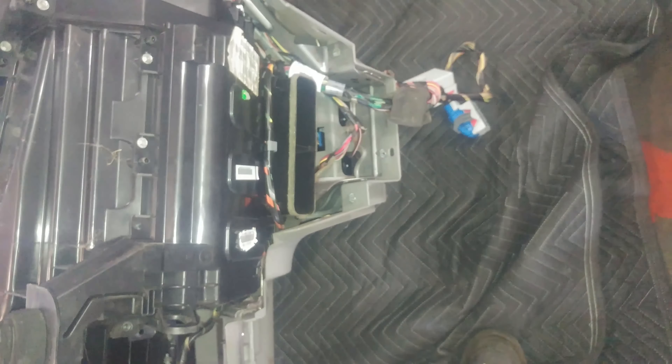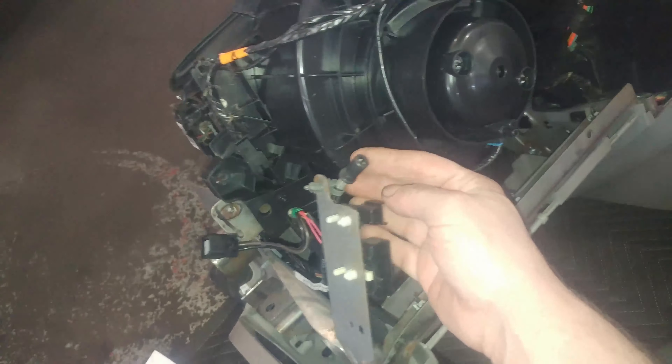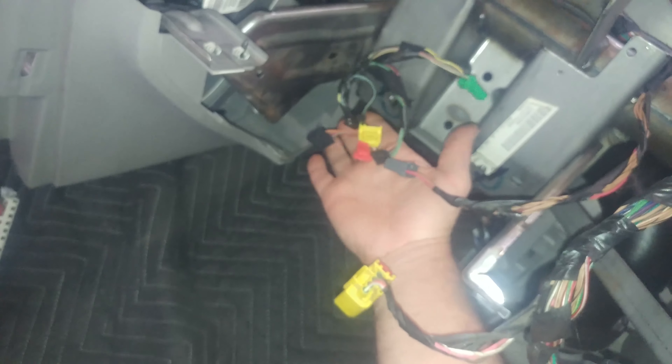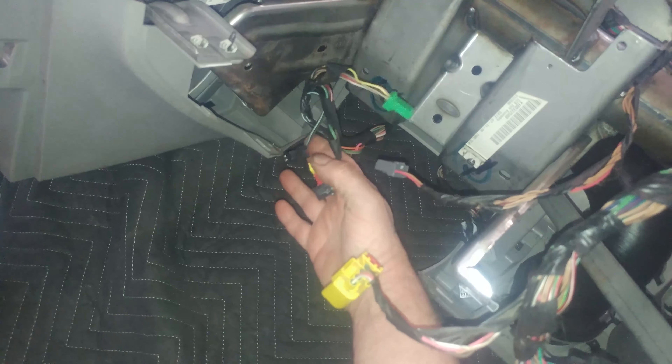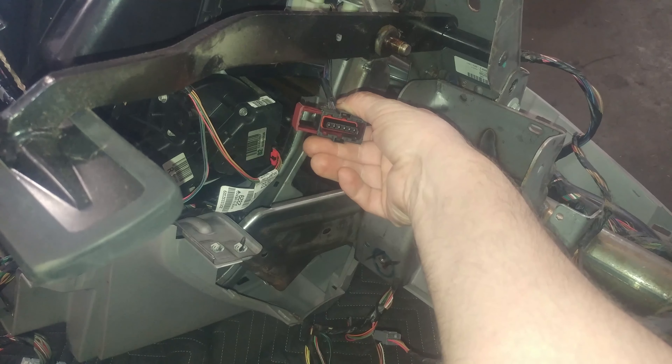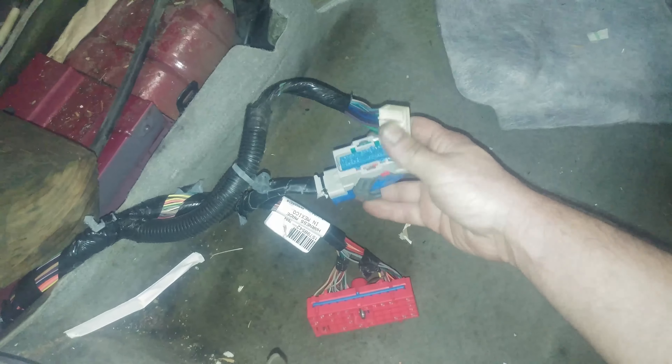Heater duct right here — you have to take that out and disconnect the connectors. Of course the steering column wires are pretty much a pain in the butt. Accelerator pedal also needs to come out. The whole center console has annoying connectors for the computer.